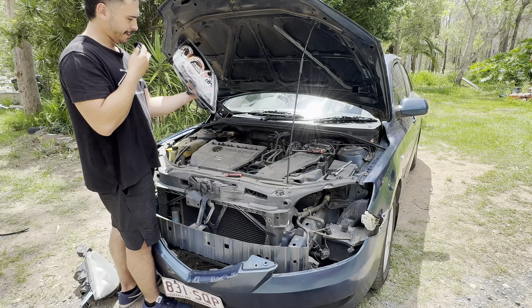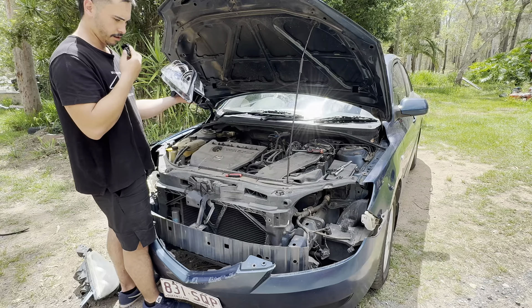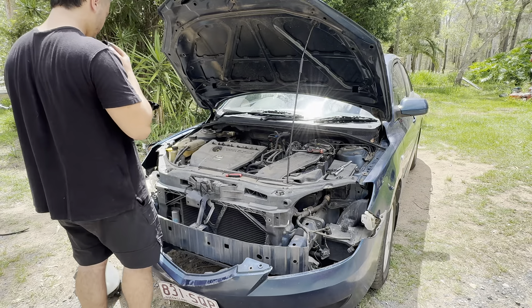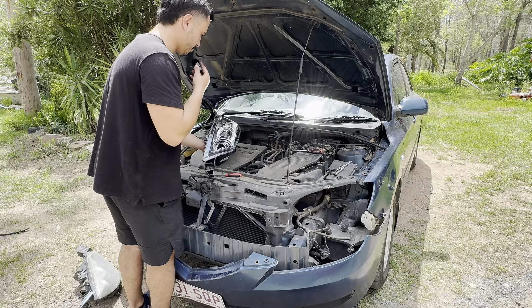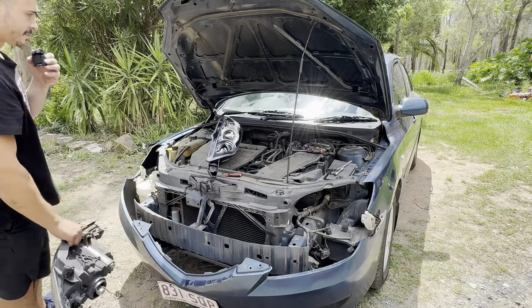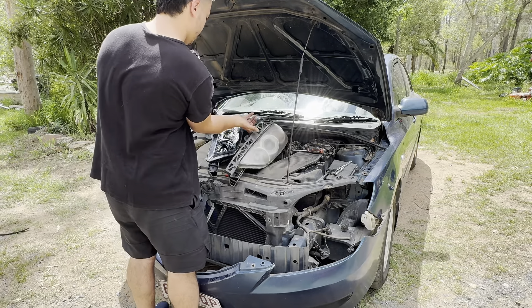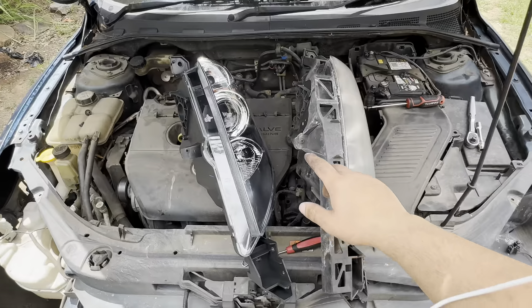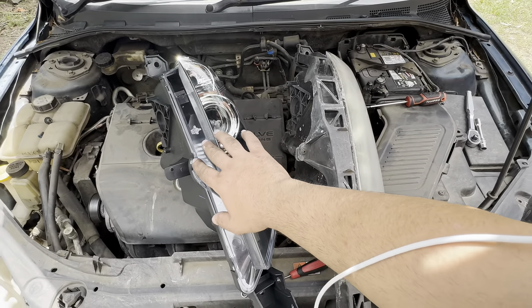I just went ahead and took off both the headlights as you might have seen. Now we have the new one - this is the left hand side. Let's have a go unwrapping this thing. Is this ASMR enough for everyone? Look at this - this is me hopelessly unwrapping a brand new headlight.